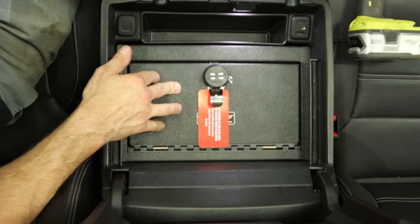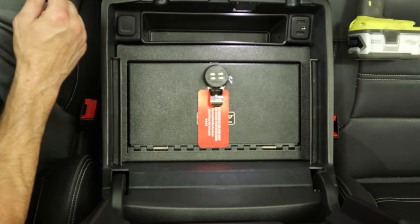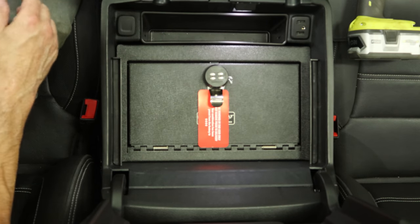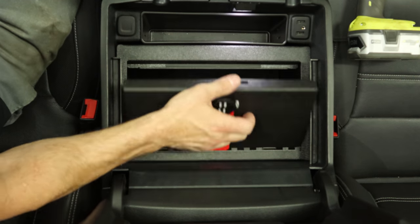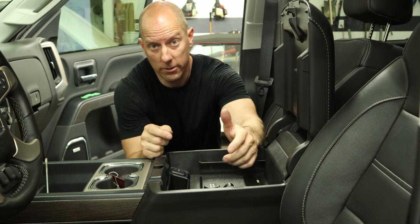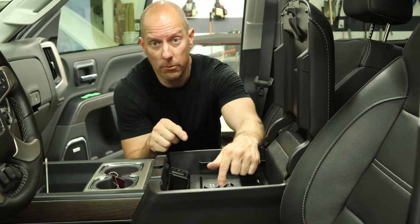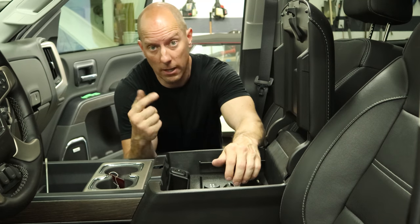Reset the combination and we're good to go. You can put your valuables in there, or your pew pews — or just troll the thieves like me, because joke's on them, I'm poor and have nothing in there. There are a few options for locks: a keyed lock, a three-digit combination lock, and a four-digit. This is the four-digit, so we need to reset the combination since 0000 is not very secure.